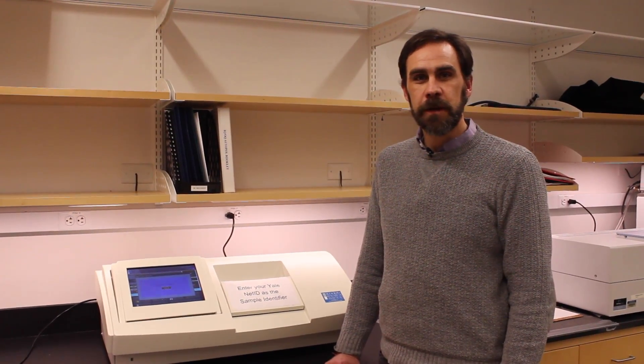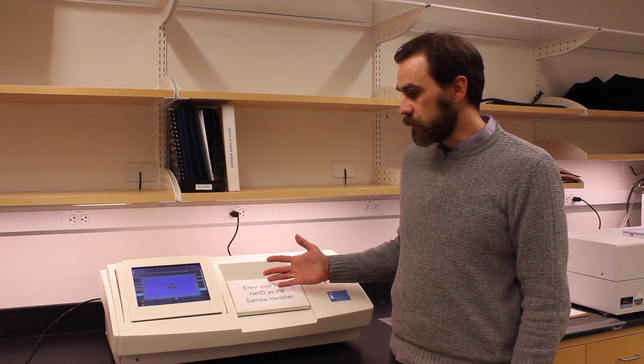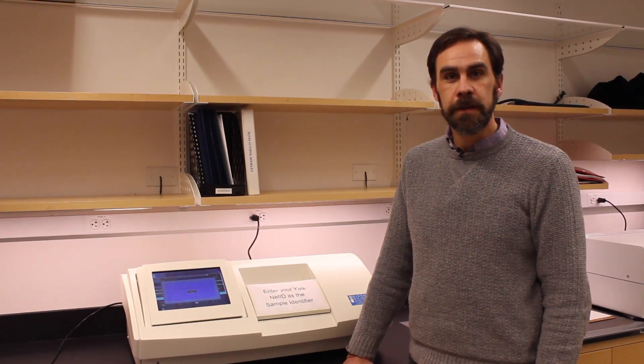Hi, I'm Eric Paulson, Director of the Yale Chemical and Biophysical Instrumentation Center, and today I'm going to show you how to use our Rudolph Polarimeter. This instrument measures the optical activity of a sample and can be useful for characterizing chiral molecules.